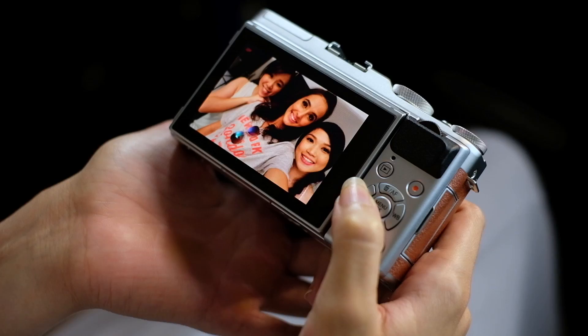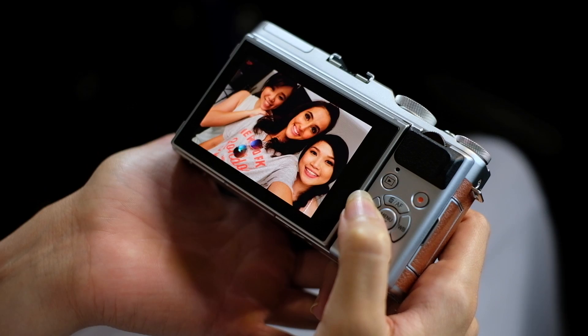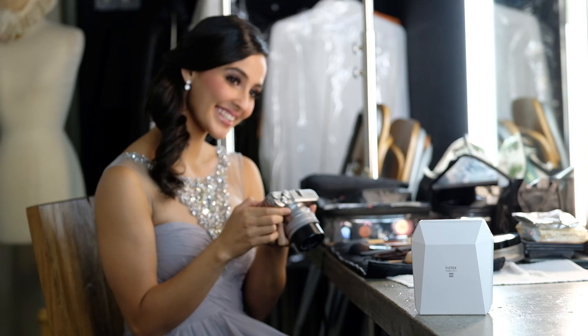Lastly, I love it because I can straight away print with the SP3 or the SP2 and I can straight away have it in my hand.